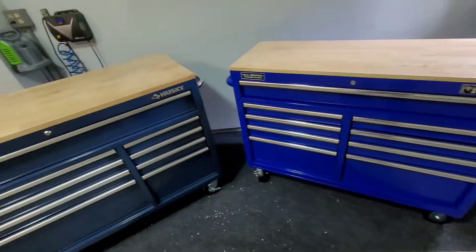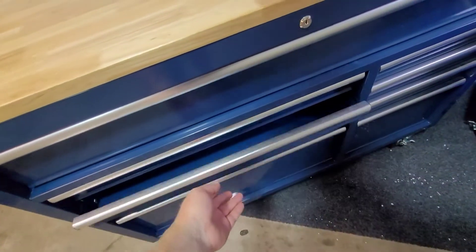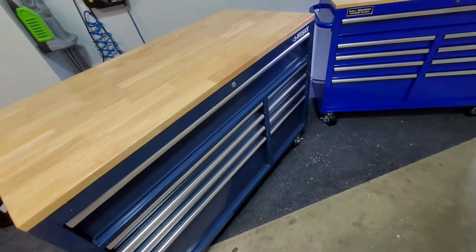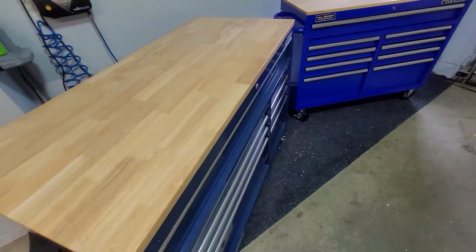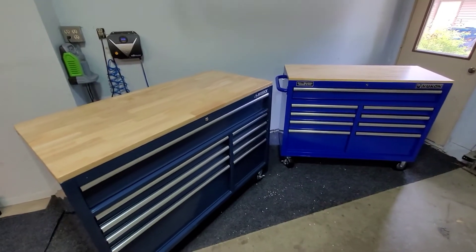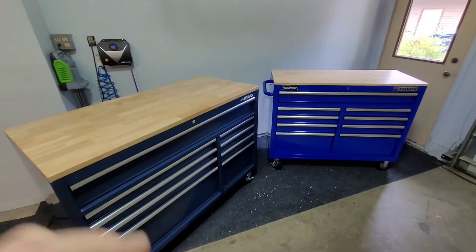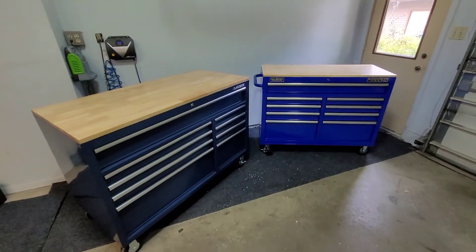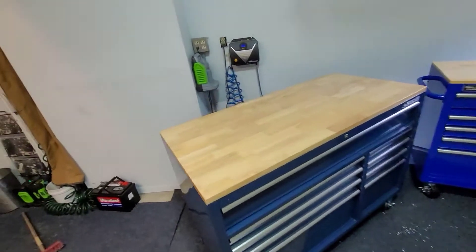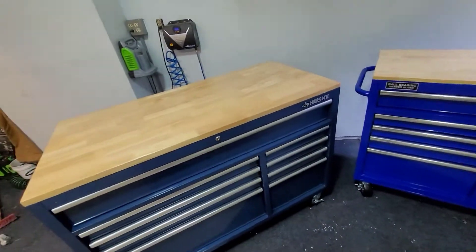The ball bearings on the Husky actually seem a lot smoother. Some of that could be because it's technically a higher-end workbench than the Yukon. Although these were the same price - I spent the exact same on both of them - which makes it hard to argue with the Husky's value.